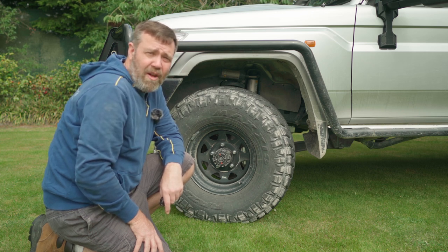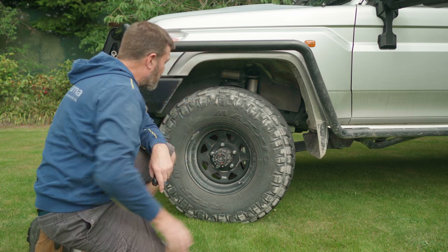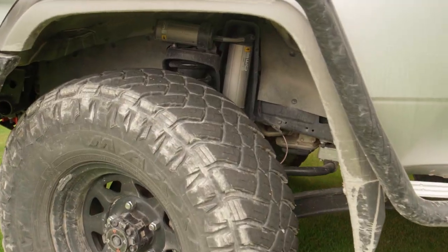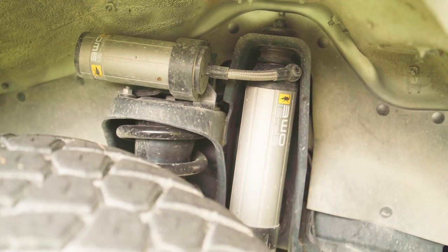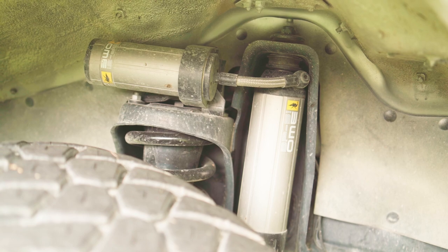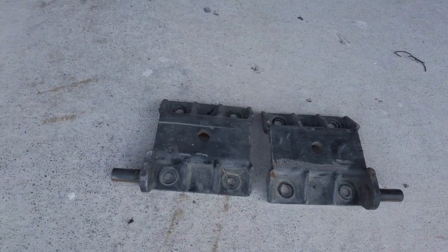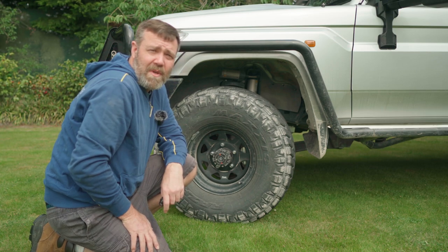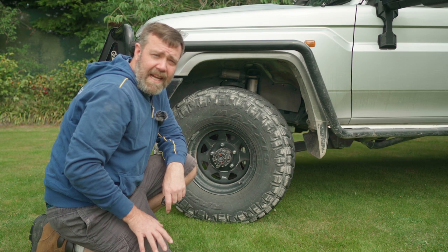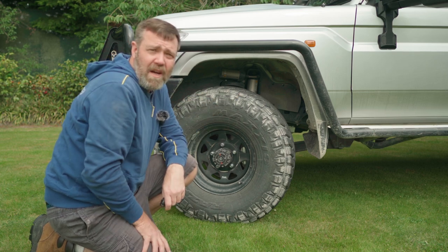I decided to run the Old Man Emu BP51 remote reservoir shocks. They are expensive, but oh my god, they are worth the money — probably the best shock I've ever had on a vehicle. I was also running the Superior Gen 1 high clearance plate with the leaf spring hangers at the bottom, which is a great upgrade to improve your leaf spring hanger clearance, especially on the 70 Series with the leaf springs underneath the diff.